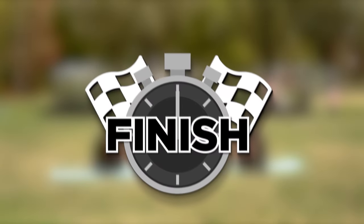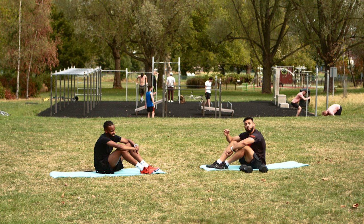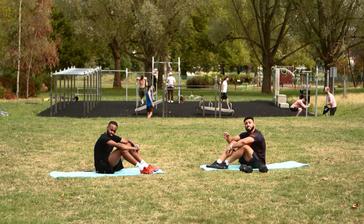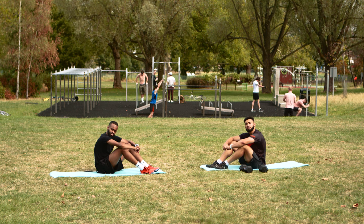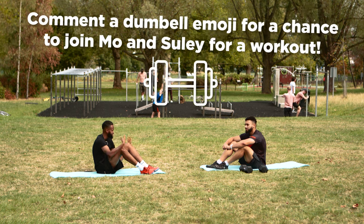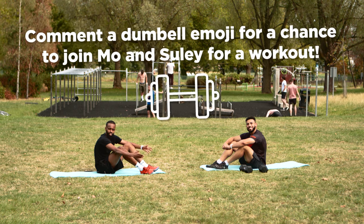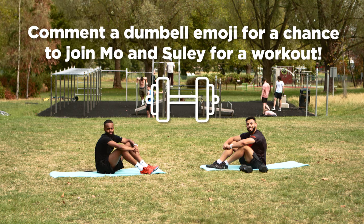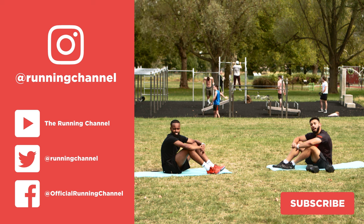That was intense — I'm sweating, Sully's sweating, and I'm sure you're sweating back home. If you've made it this far into the video, please make sure you like and subscribe and let us know what you'd like to see from us next. If you want to join us in one of these workouts, all you have to do is comment a dumbbell emoji below. Thank you so much for watching and we'll see you next time at The Running Channel.